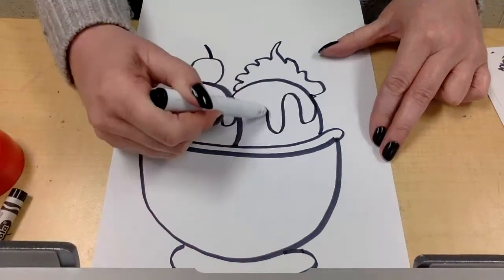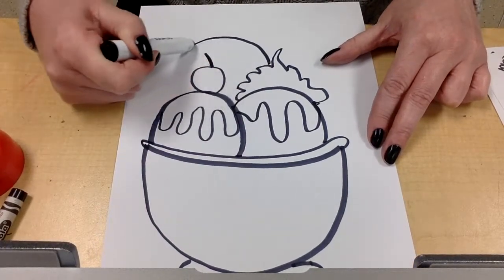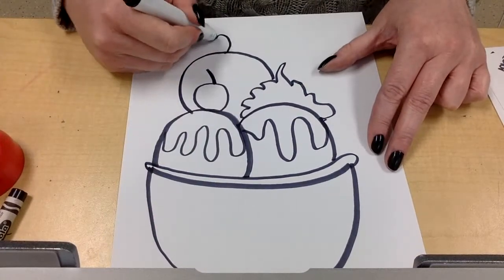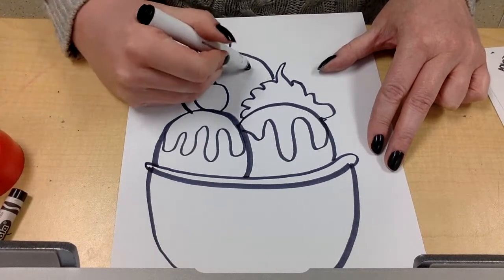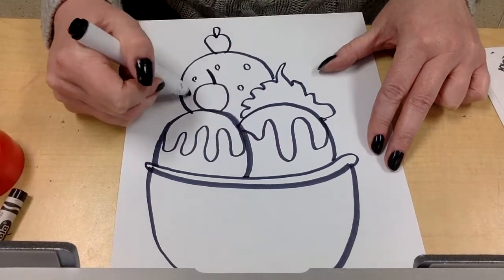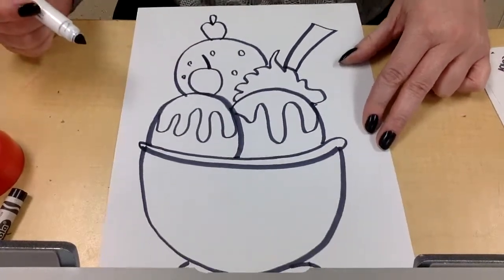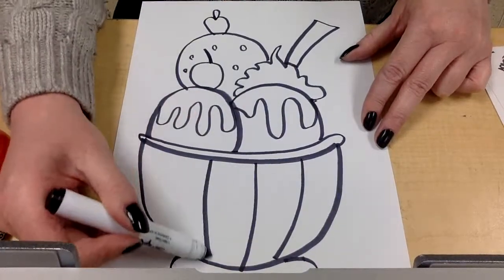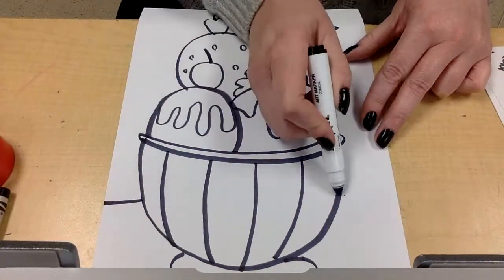Maybe this one has caramel sauce, and then one more hump up here because it's a very full sundae. You decide on your topping — maybe you want a strawberry, maybe another cherry, maybe sprinkles, that's up to you. I'm going to stick a spoon in this bowl by just doing a rectangle, maybe add some decorations to my bowl, and put in the table so it doesn't look like my bowl is floating.